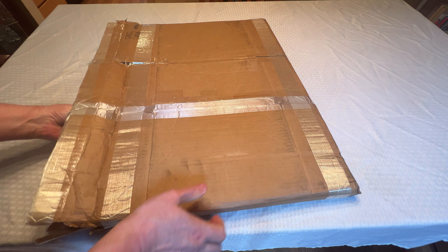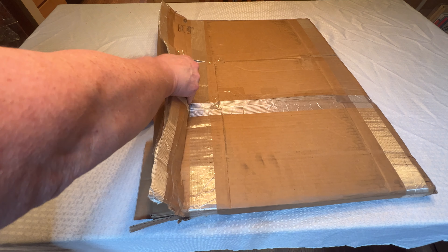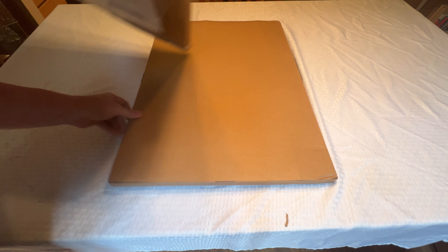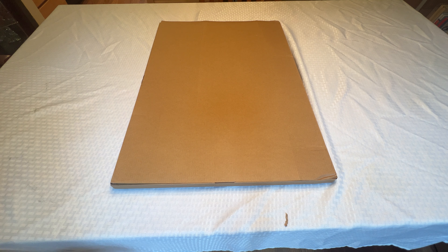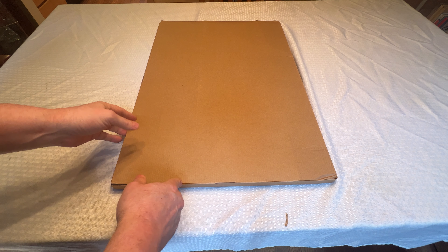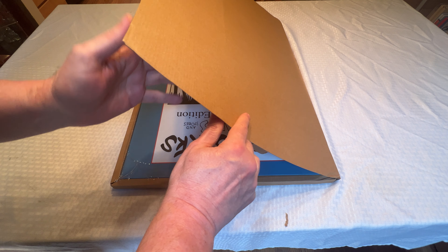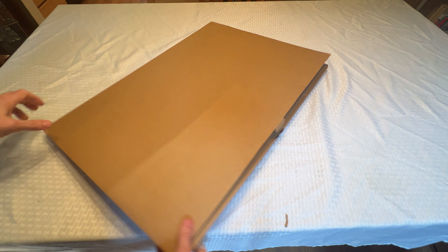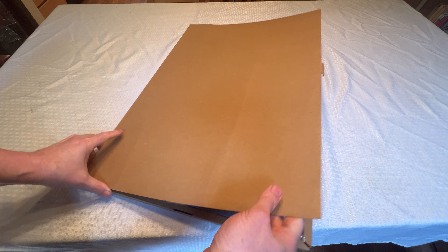First thing I noticed, it comes really well packaged, and the book itself comes in a sturdy container, so if you don't have room to put it on your bookshelf, you can keep it in pristine mint condition in this really nice heavy storage container.